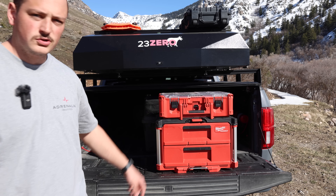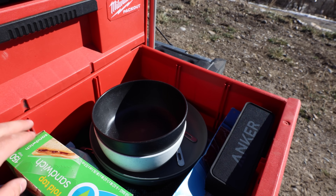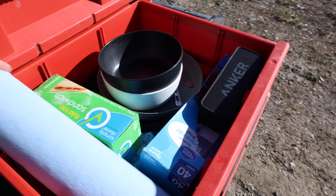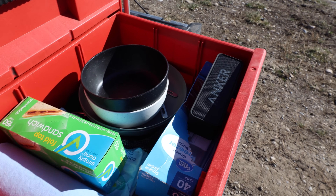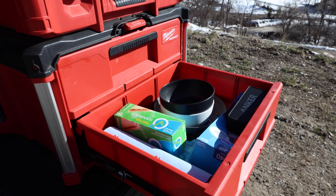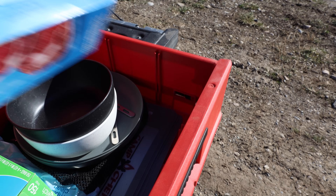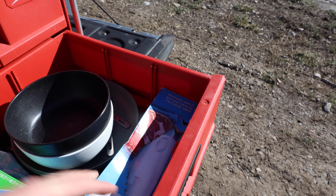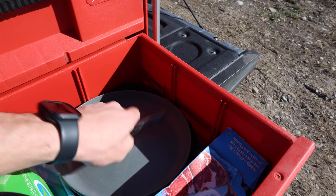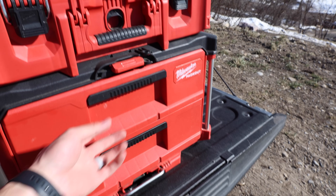In the bottom drawer, I chose not to use the dividers since it's mostly bigger items. I've got paper towels, a variety of Ziploc bags, a Bluetooth speaker for camp, some cutting boards, and everything we eat with — bowls, silverware, and plates.